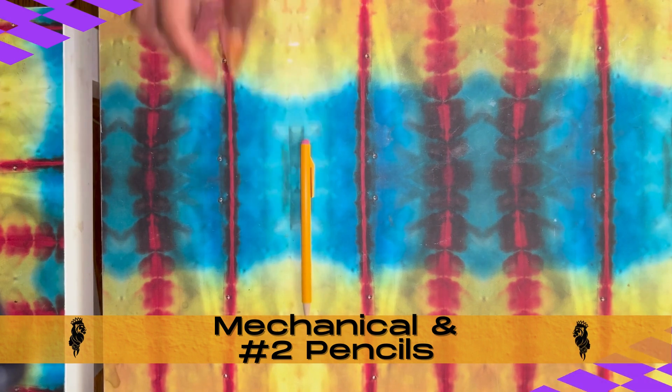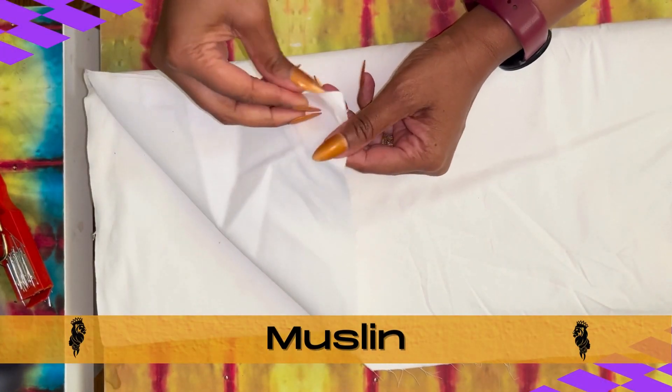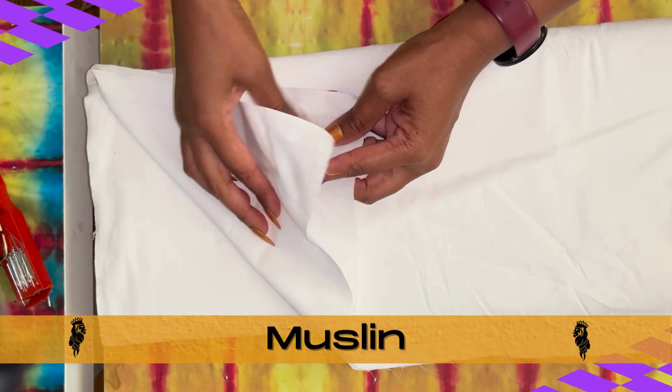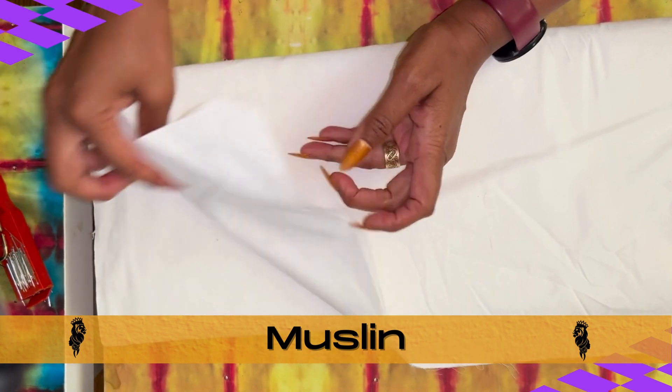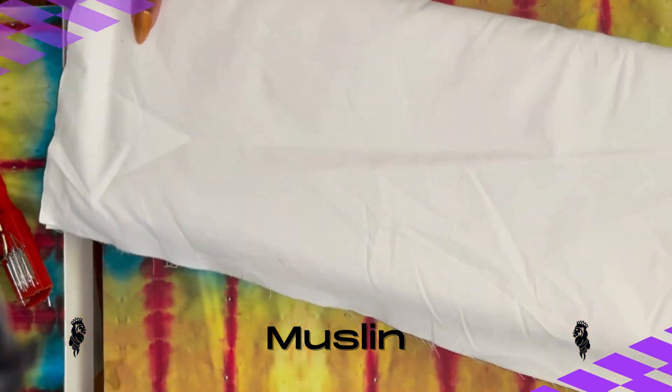Of course, we'll need our pencils — a few mechanical and pre-sharpened number two should work fine. And we'll need plenty of muslin. Muslin is a great, inexpensive, plain cotton fabric that we use to make the majority of our samples and prototypes for garments.